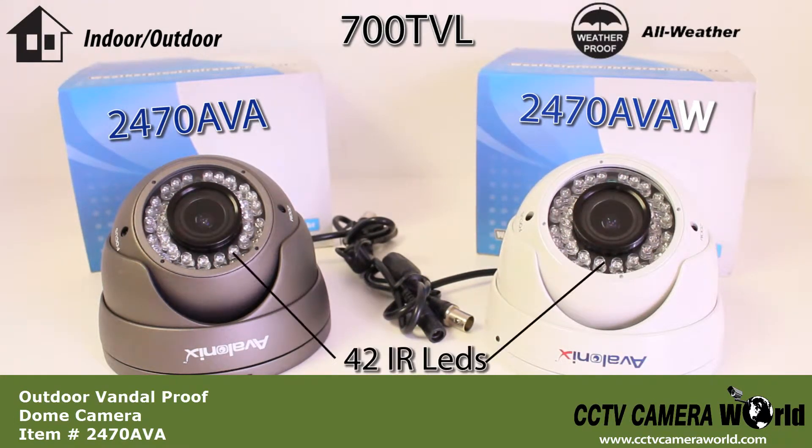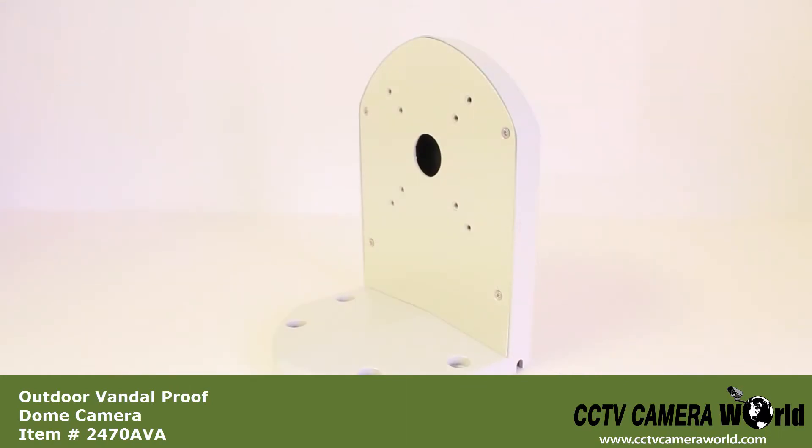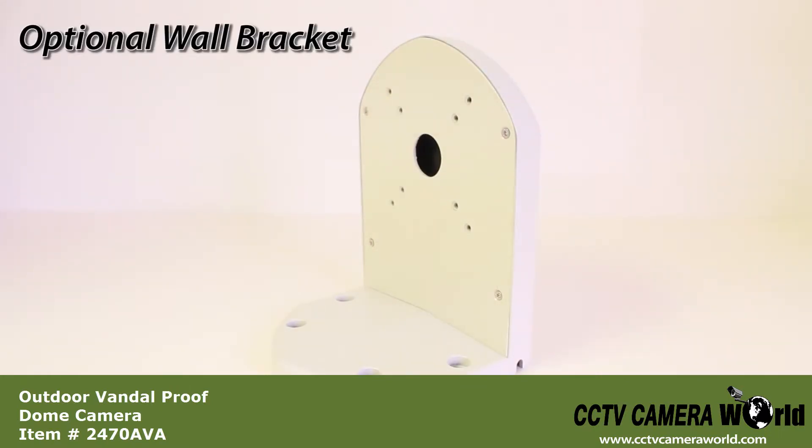These cameras also have 42 infrared LEDs which will give you up to 100 feet of night vision in complete darkness. Sold separately, these cameras have a cable through wall bracket option as well.